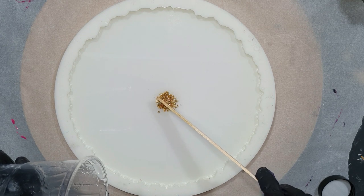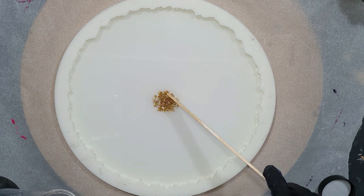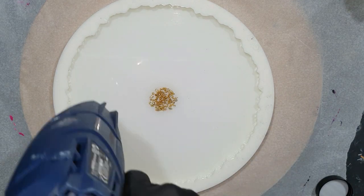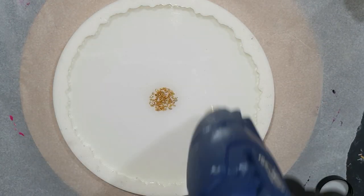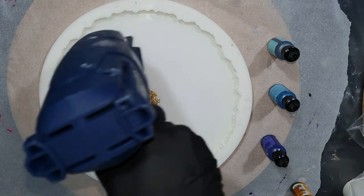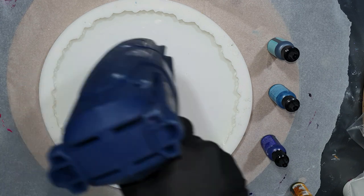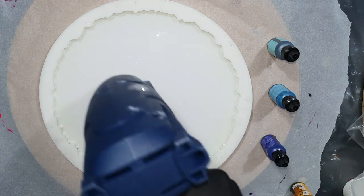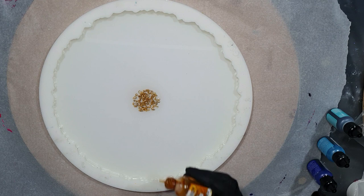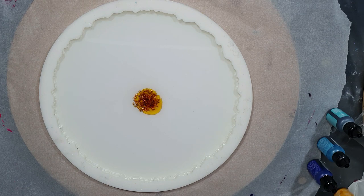I will leave this layer for 45 minutes and then I will add the alcohol ink and the lines to create that flower. So we are 45 minutes later and now I'm going to add the colors. I'm going to use different shades of blue and in the center an orange color. I'm going to start with the sunset orange — this is from Ranger — in the center.